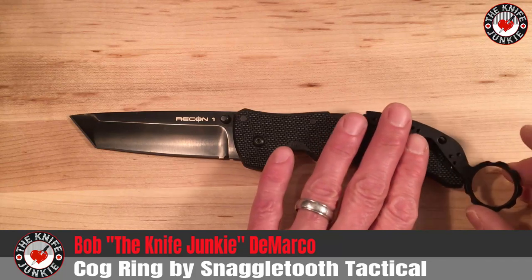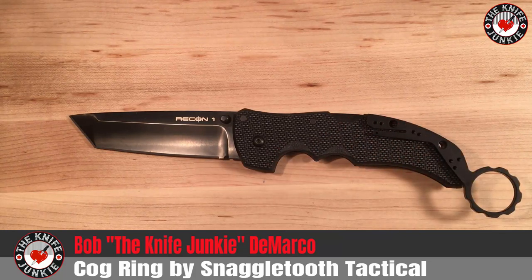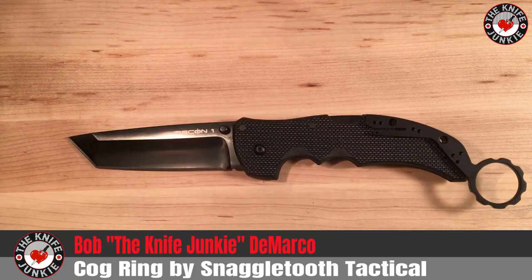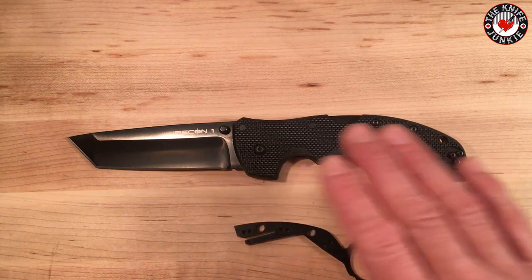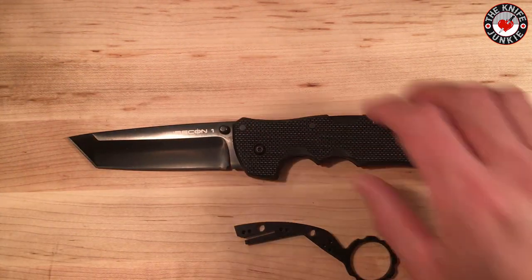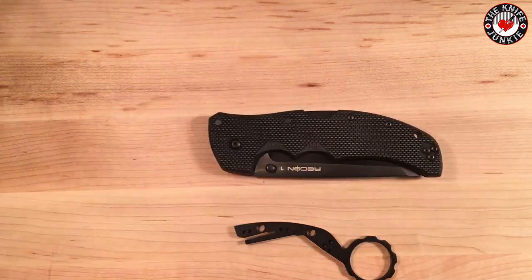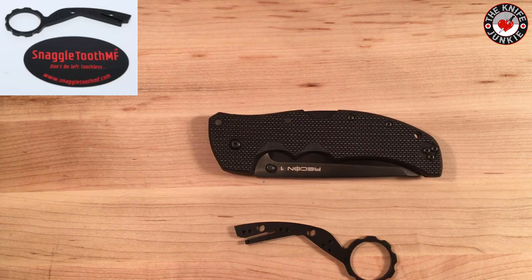This is a knife pull, so people who carry their Recon Ones with deep-carry pocket clips can easily remove the knife from the pocket. And obviously, as you can tell, it's also a karambitizing mod — it turns this into sort of a karambit. I'm going to show you how this thing goes on. I've never done this on camera so it might be a disaster, but I think it's pretty easy to put on.